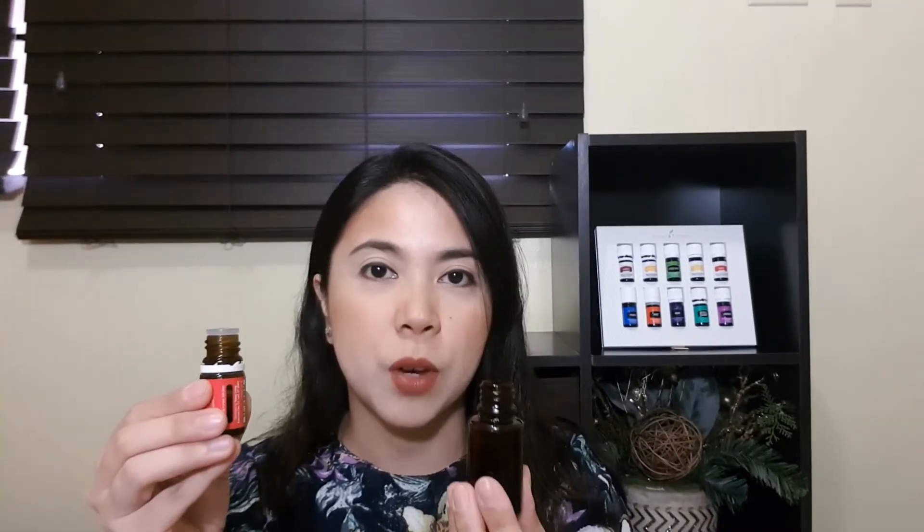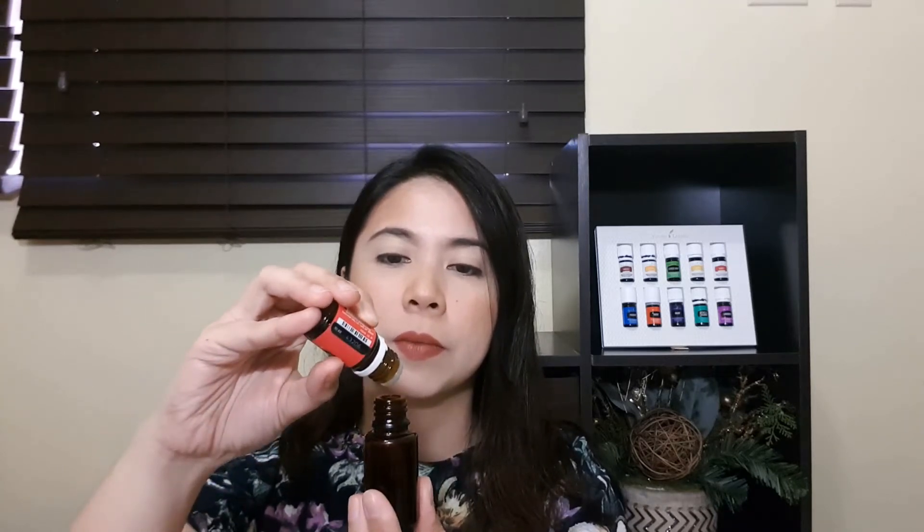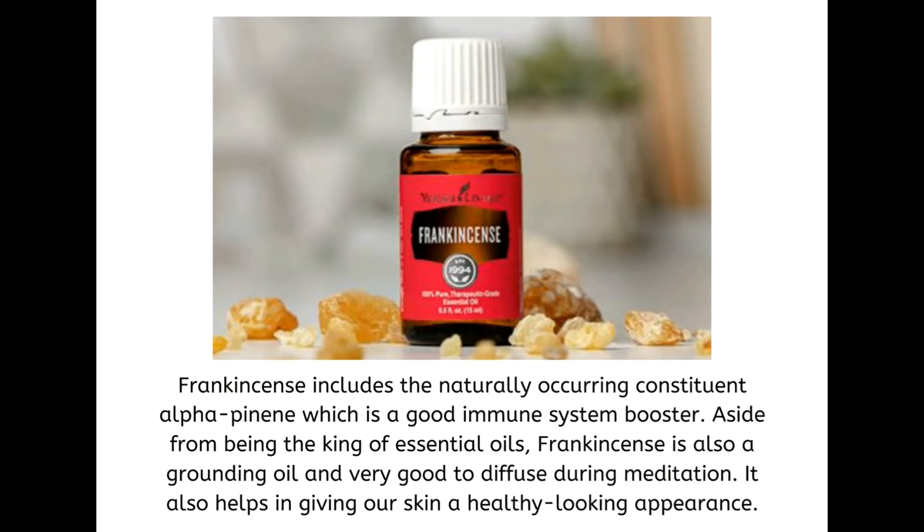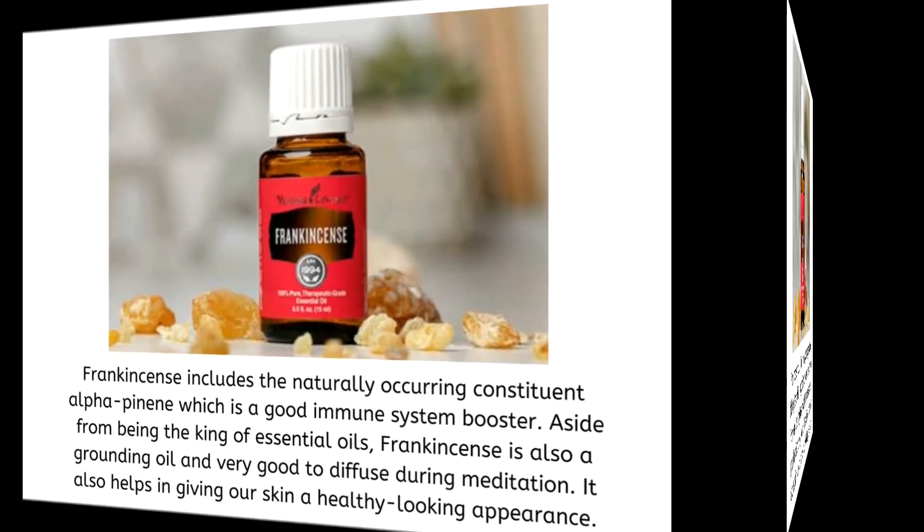5 drops of Frankincense Essential Oil. Frankincense includes the naturally occurring constituent alpha-pinene, which is a good immune system booster. Aside from being the king of essential oils, Frankincense is also a grounding oil and very good to diffuse during meditation. It also helps in giving our skin a healthy-looking appearance.